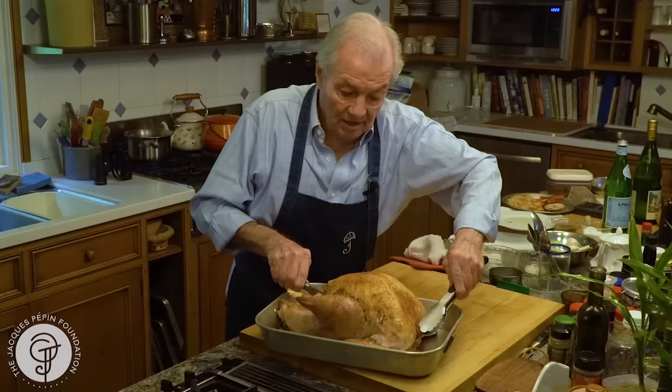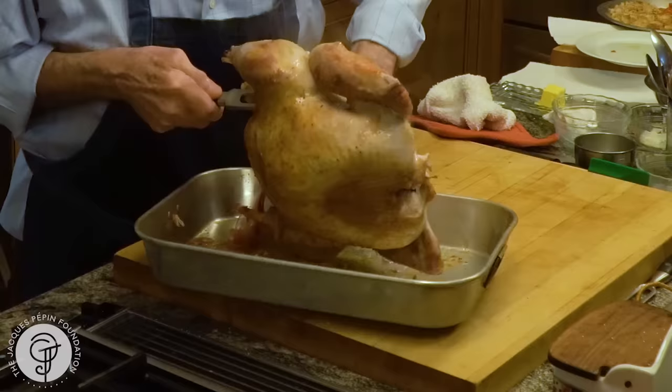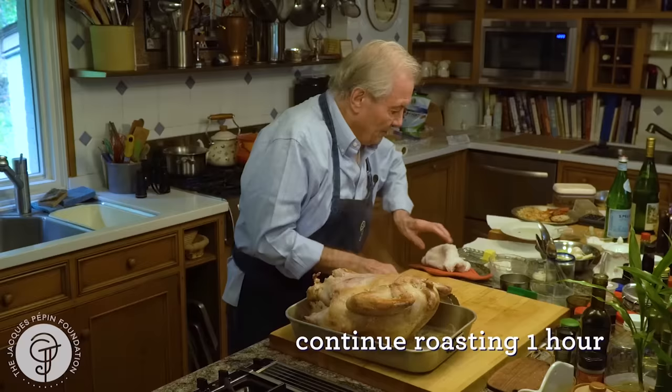That turkey has been in for 45 minutes. What I'm going to do is turn it upside down. Now I want to cook it breast-side down so it doesn't dry out. It will cook like that for one hour at the same temperature.